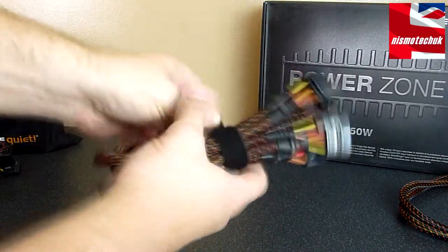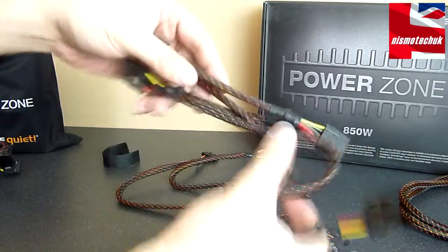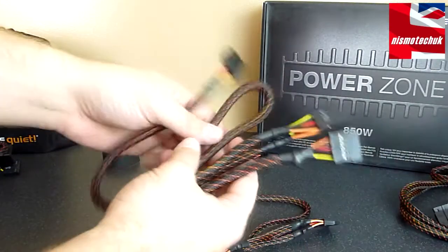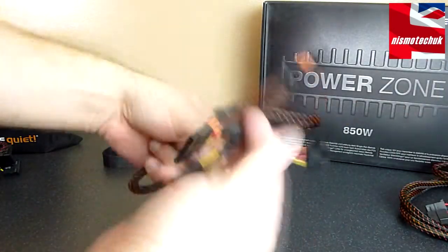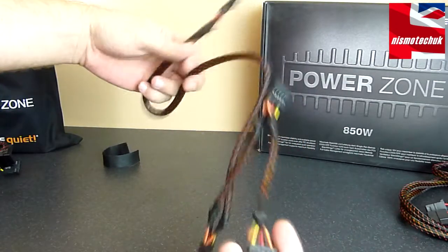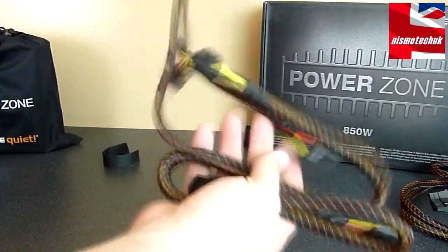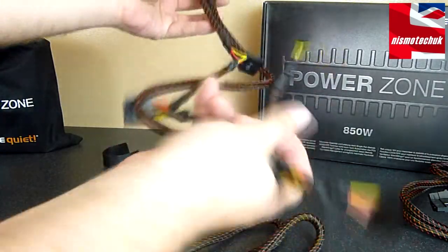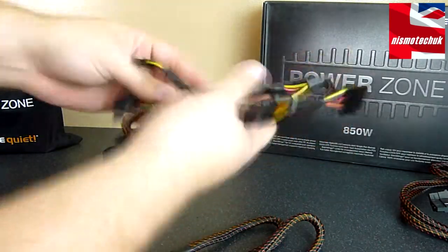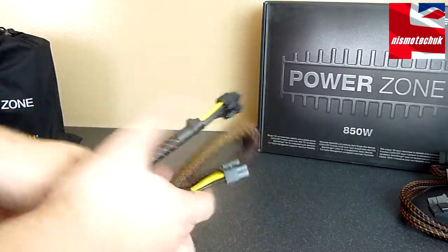Moving on to this bundle of cables — they're extremely long, which is really nice to see. We've got one that has a total of four Molex connectors, so it's nice that they've got their own separate cable in case you need them. This one has a total of four SATA connectors, as well as another one which by the looks of it has three SATA connectors. This bundle also features a floppy drive connector, three SATA connectors, a Molex connector, as well as the additional CPU power cable connector.